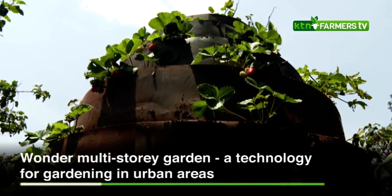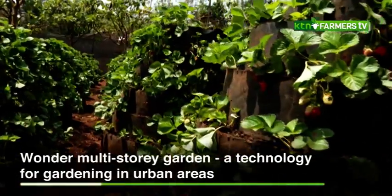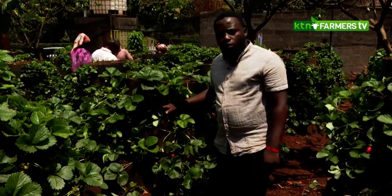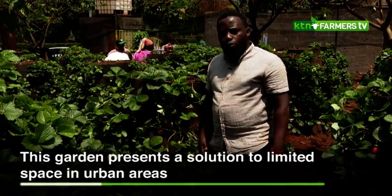This is how the Wonder Multi-Story Garden looks. Here we have strawberries, and when you're planting strawberries on a Wonder Multi-Story Garden, we normally do a spacing of one foot from one plant to the other. Let me take you step by step on how we normally do it.